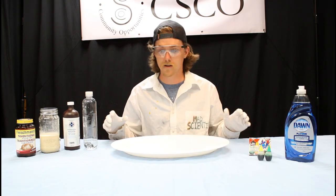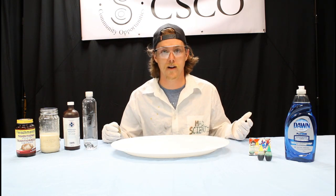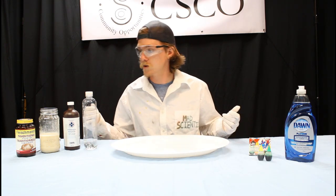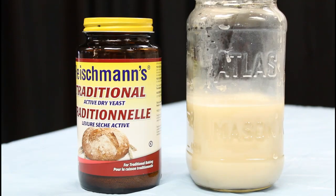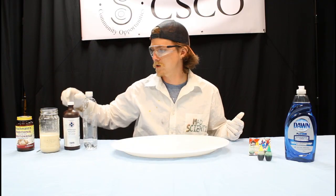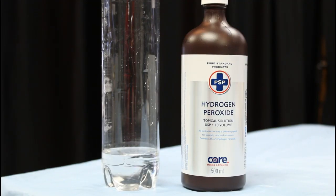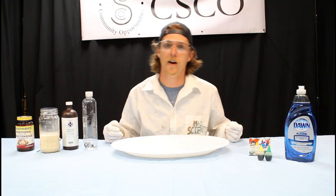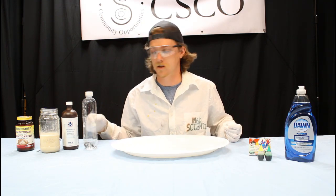We don't need a ton of very complex ingredients — you can probably find most of this stuff around your house. The most important part of our experiment today is going to be our yeast. We're going to take some traditional active yeast, mix it in with a water solution and hydrogen peroxide. Hydrogen peroxide is essentially just a water molecule with an extra oxygen atom in it, so it's going to be very reactive to certain things.